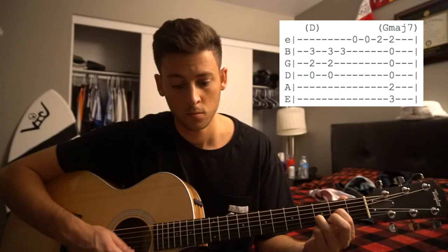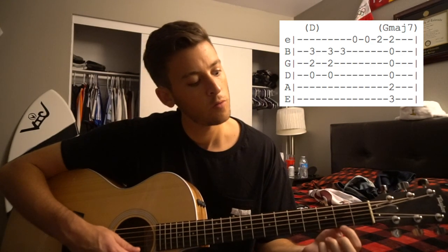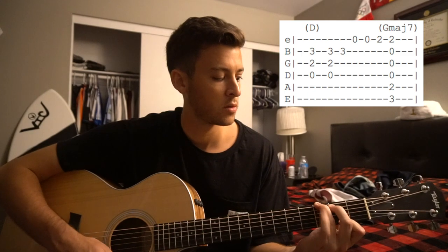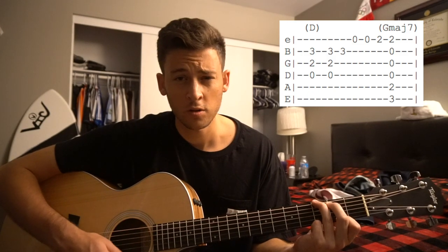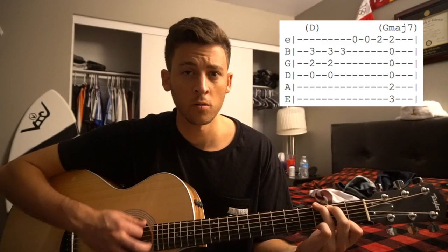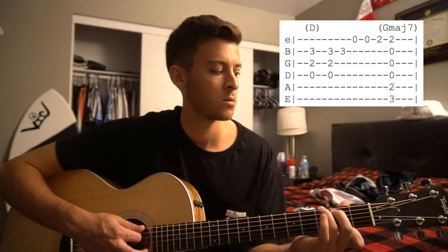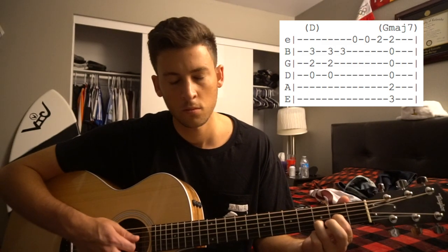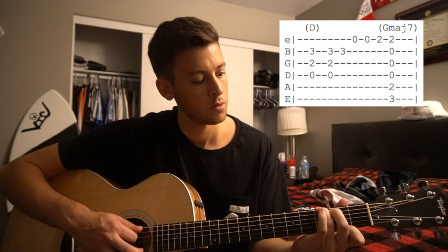You're going to strum that twice, then pick it again. Now you're going to pick your high E twice. You're going to move your index finger down to the second fret on that high E. Then you're going to add your middle finger and your ring finger for the G. It's actually a G major 7 because you're playing your F sharp instead of a G there. And you strum that for one bar.